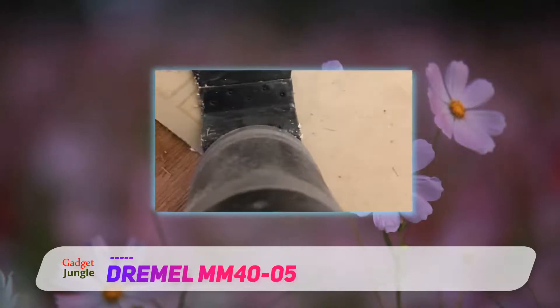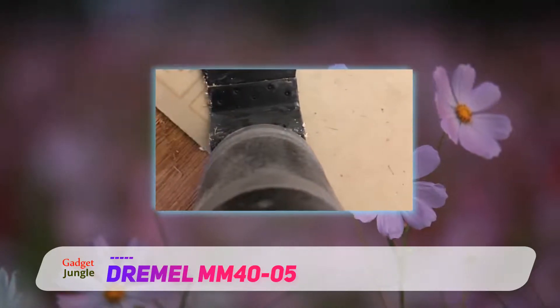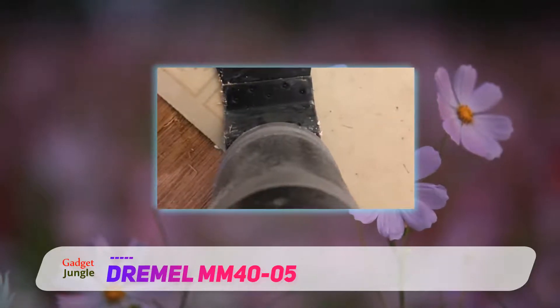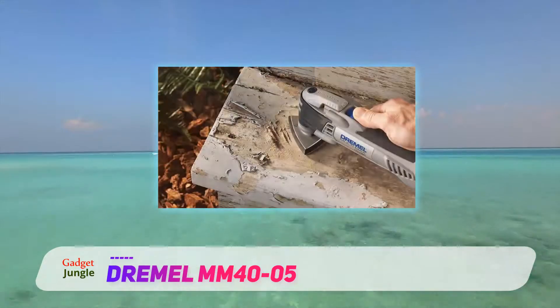Overall, the MM40-05 balances price and performance perfectly. That's why, in our opinion, it is the best oscillating multi-tool on the market.